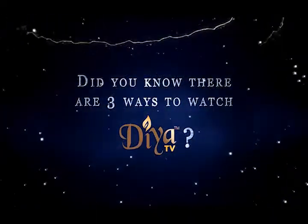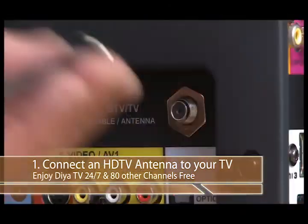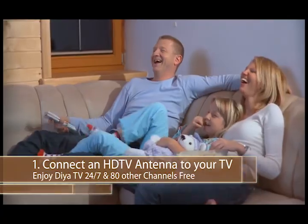Did you know there are now three ways to watch VIA TV? To catch all of our programming 24-7, just hook up an HDTV antenna to your flat screen. On your remote, click on menu and then scan for channels. Within moments, you'll get VIA TV on KAXT channel 1.3 and 80 other channels for free.